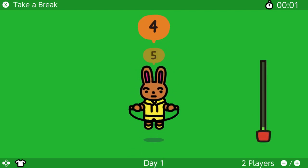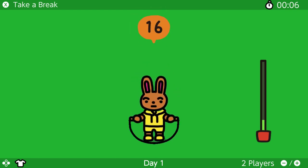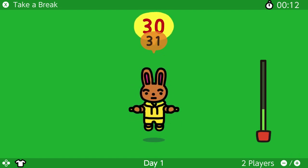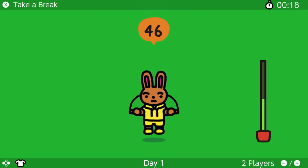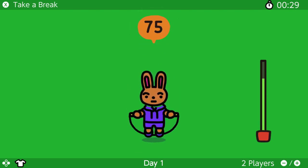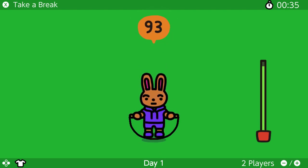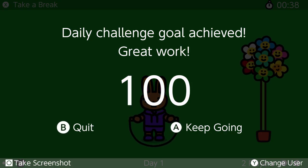Alright! Go go go go! Yes! Oh, this is so tiring. Why am I actually jumping?